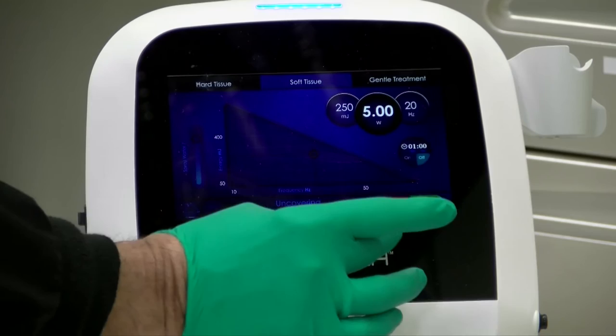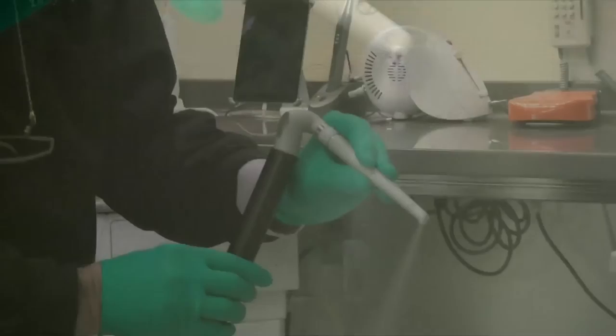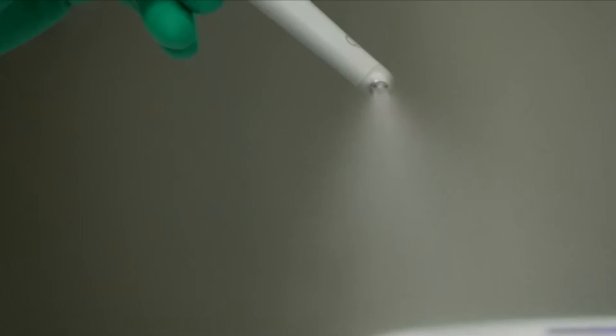I'm going to let you see the water flow — you can kind of see that, you hear the noise, and the light is actually on all the time. You will see occasionally a flicker, but look how that water flows.